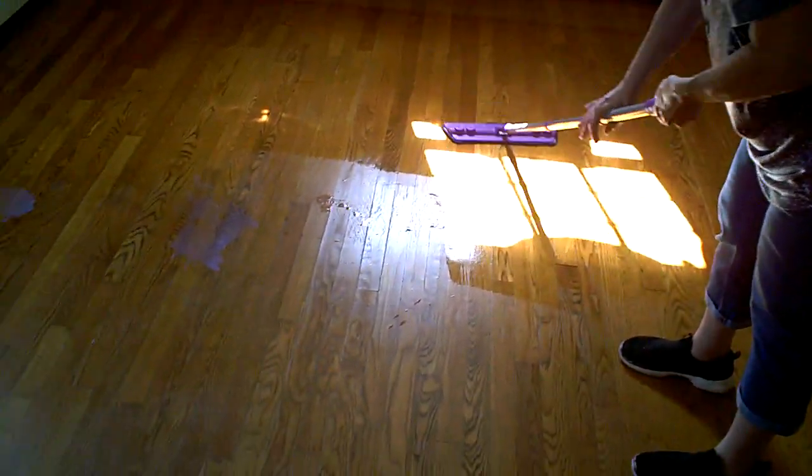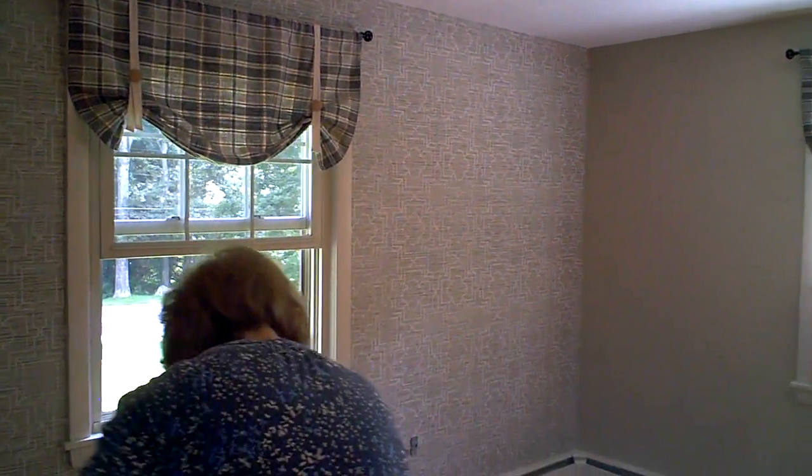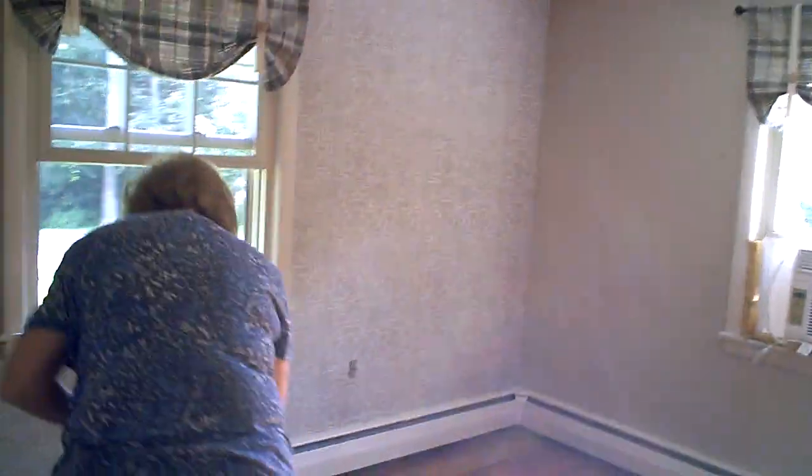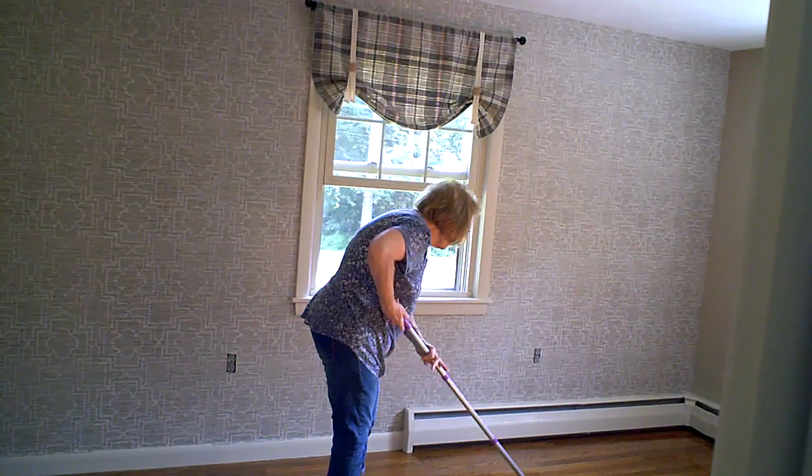My honey's waxing the floor because we're all done. We're going to put up some contact paper today on that wall — that is beautiful! That looks really good. Now I gotta put together two desks.